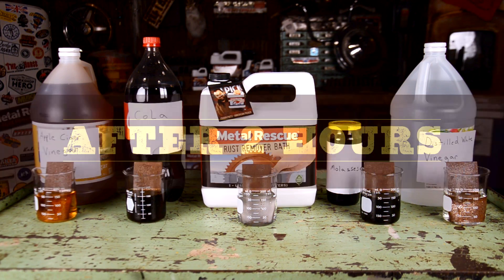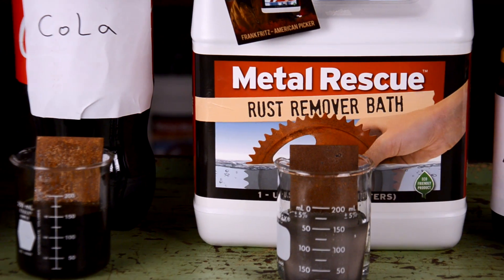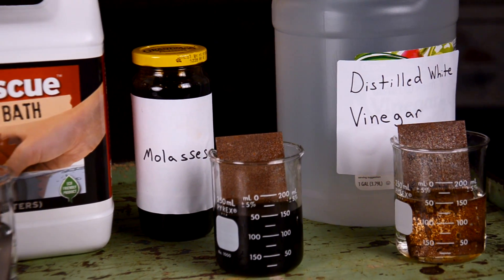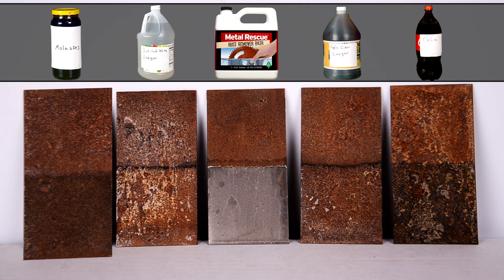We're back! You can already see that Metal Rescue is working better. Let's take a closer look at the panels. As you can see, it doesn't look like cola and molasses have done anything.